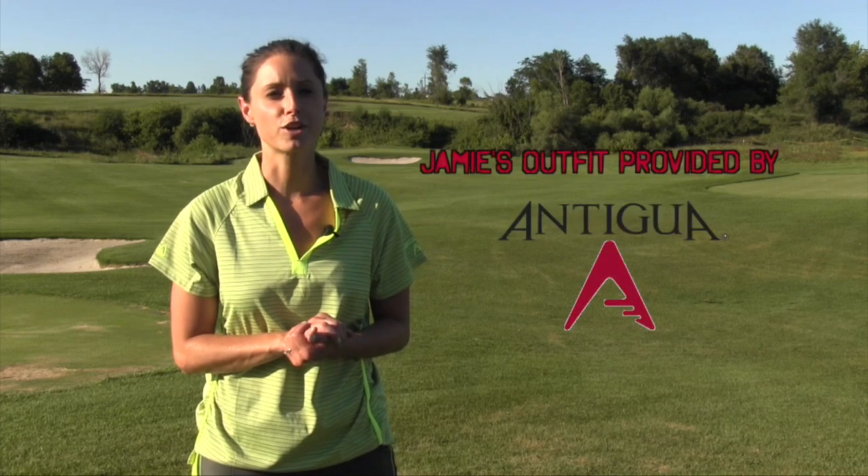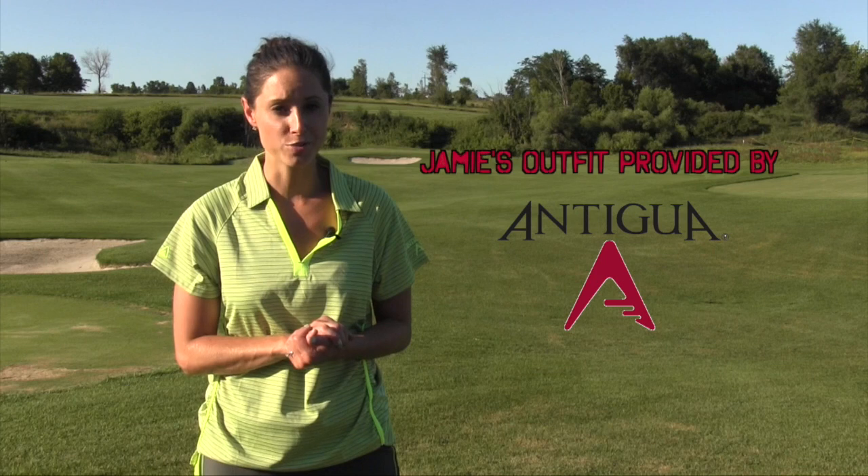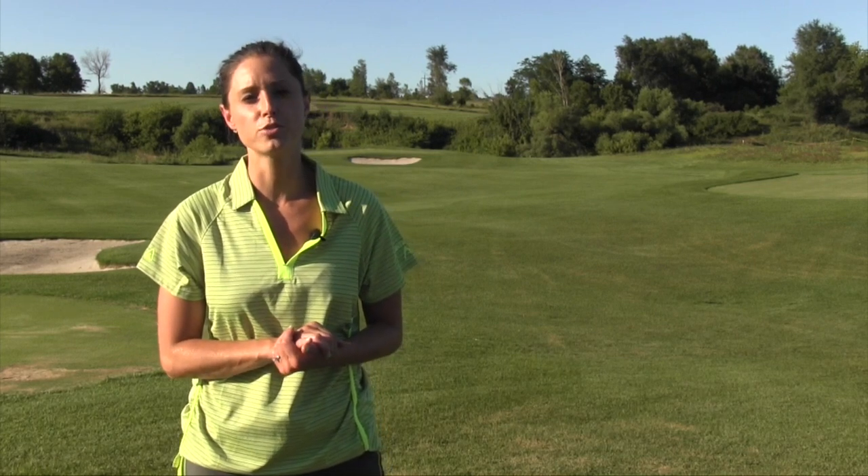That's going to do it for this episode of US Golf TV. Be sure to sign up for our newsletter for engaging original content, free giveaways, in-depth product reviews, innovative golf tips, and more. We'll see you online at usgolftv.com or check out our YouTube channel for more great videos. For continuous golf news, follow us on Facebook and Twitter. For US Golf TV, I'm Jamie Hege — we'll see you next time.